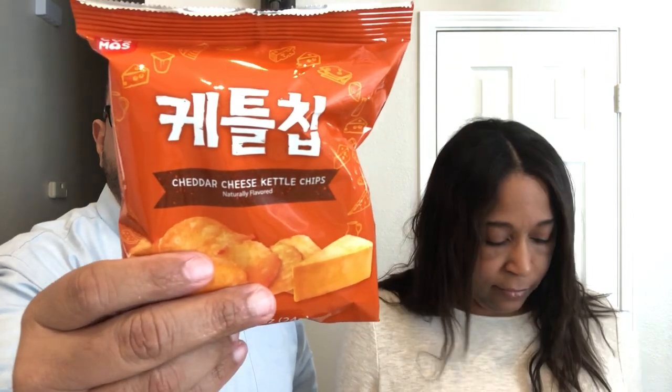Okay, let's try something a little safer — Cheddar Cheese Kettle Chips! This looks like something we could probably get on board with. I don't need to read a description about those! Maybe they have some soy sauce or chicken in there though — who knows. It looks just like kettle chips.